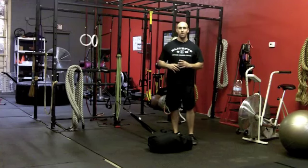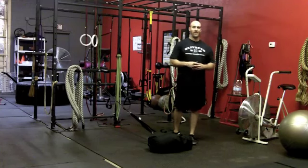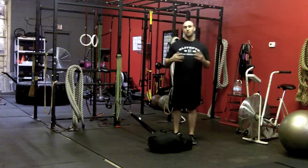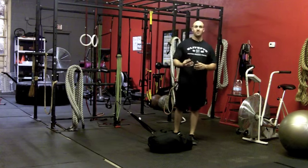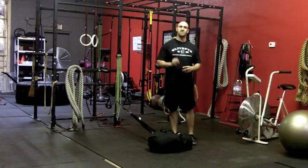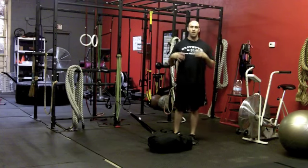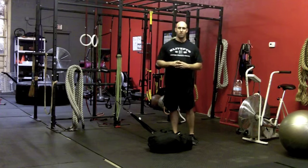A lot of times, lifters only concentrate on the amount of weight they can lift in a specific exercise. At a certain point, you get into what's called optimal strength, meaning an increase in strength in a particular lift does not have carryover to other performance. That's why coaches look at functional training as more than what you just do in a squat, deadlift, or even a power clean. At some point, there's a point of diminishing returns.